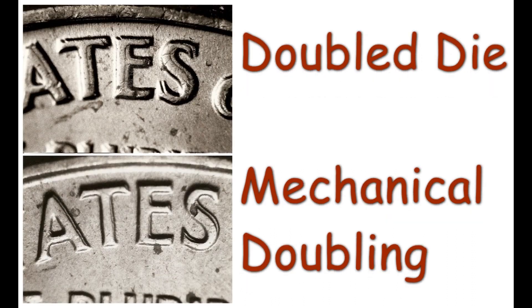The top photo is also a genuine doubled die on the 1964 Lincoln cent reverse listed as 1964 one cent WDDRO1. Note the strong split serif on the lower S and also the strong notches on the upper left corners of the letters. The bottom photo shows mechanical doubling seen on the reverse of a 1964 Lincoln cent. Notice again the flat, shelf-like appearance of the doubling. Also note that there is no split serif on the lower S nor is there any notching at the tops of the letters.